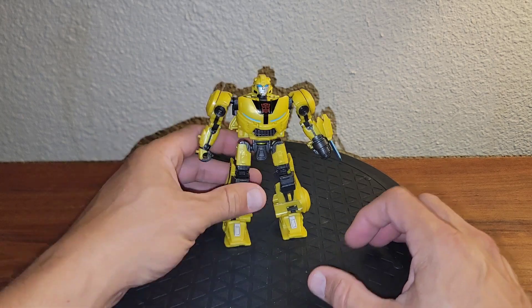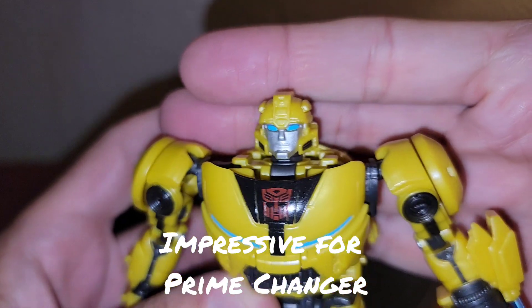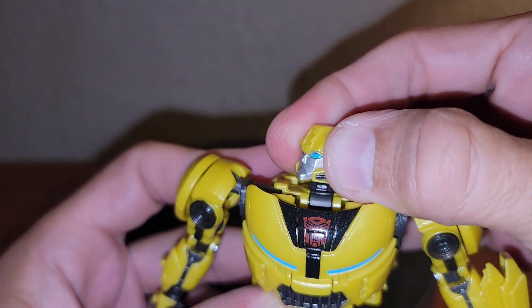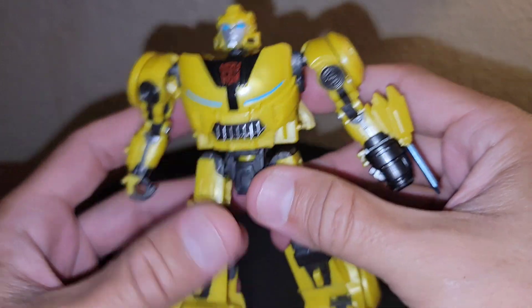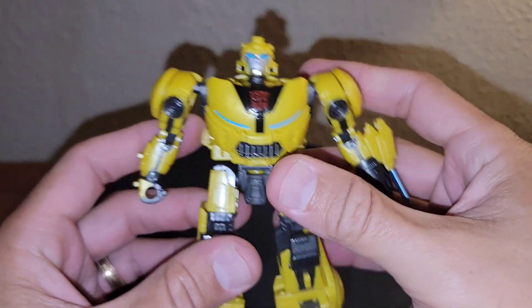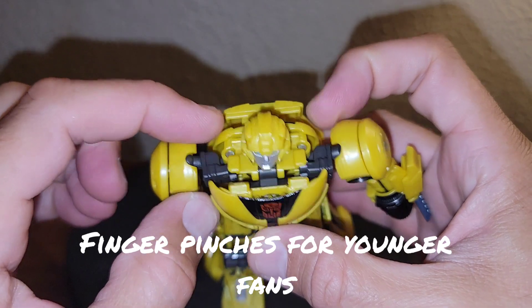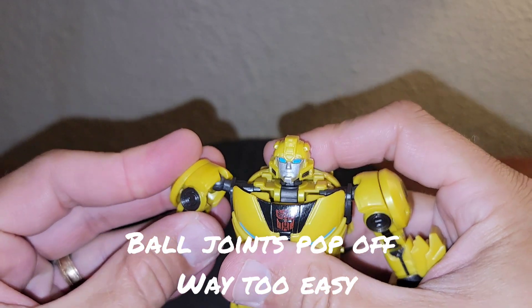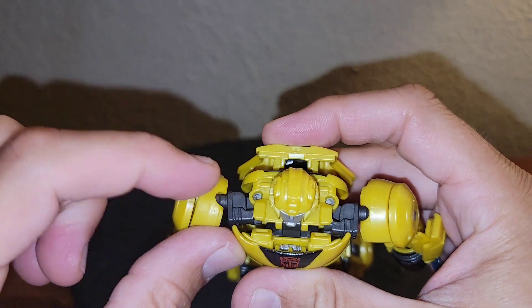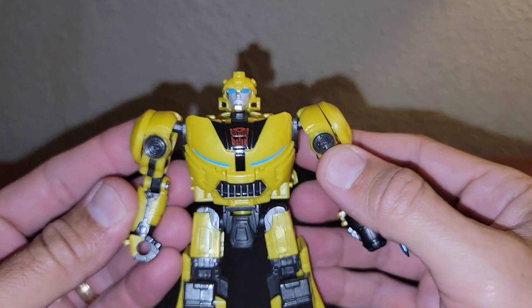When you get the robot mode up and you look at that robot mode face, this really is something else, even for the younger generation. The transformation is not overly complex. It does have a couple of spots where it could quite pinch their fingers with the transformation joint in the shoulders. This arm tends to pop off way too easy when you go to transform it, because it does a double clutch pivot to get back into vehicle mode — it's kind of cleverly done.